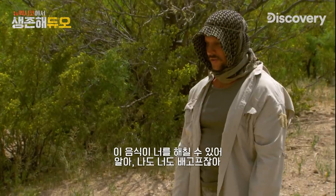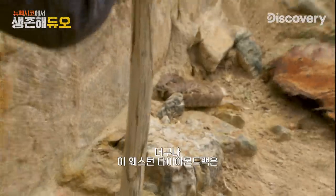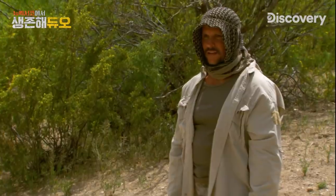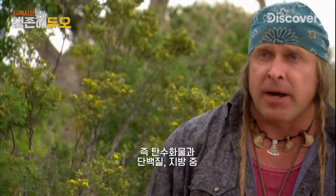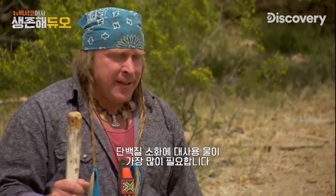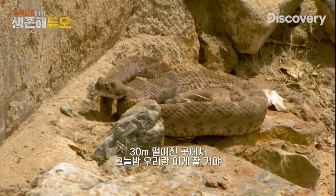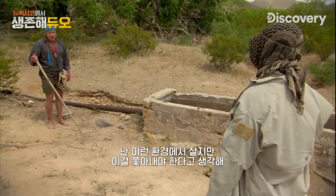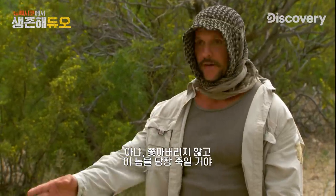I'm hungry and I know you are too. We don't have the water to justify the protein, as far as I'm concerned. Plus it's a western diamondback — it's not exactly a grub to go after. We haven't secured a water source yet. Out of the three macronutrients — carbohydrates, proteins, and fats — proteins use the most metabolic water to digest. And I'm not going that direction until we find water. This thing is 100 feet away from where we're bedding down for the night; this compromises our security. You want this thing sneaking into your bed at night? I understand we'll at least move it away. No, I'm not moving it away — I'm killing this thing right now.